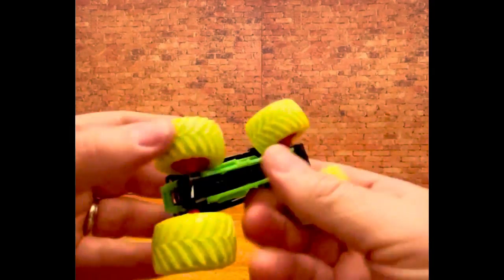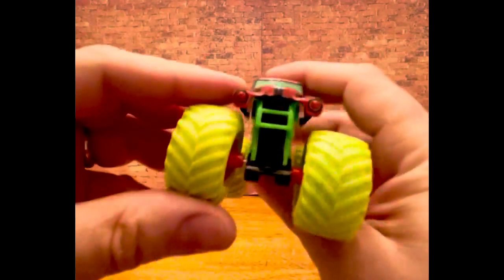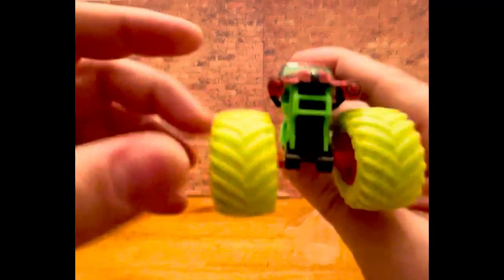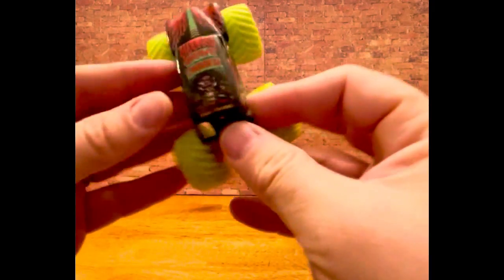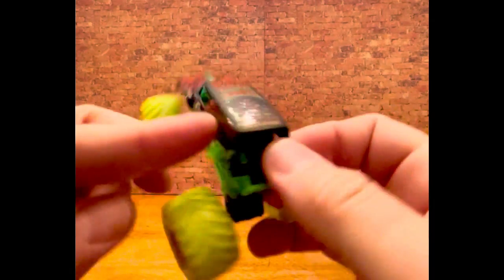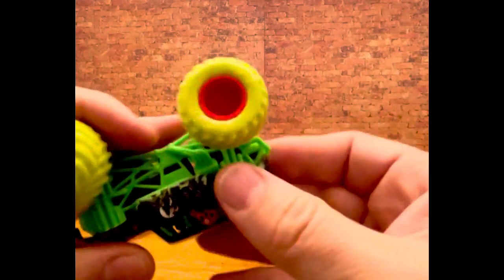Truck just comes right out. Has shocks, I guess. Neon green and pink — kind of a cool color. Looks like a bug. I guess that's so it can roll over cars. You can see the paint scheme is pretty cool. I always thought Grave Digger had some cool designs on this truck. It is, in fact, metal. But that's not the point of this. I'm going to wheel that off.